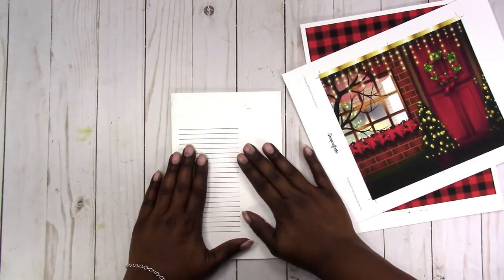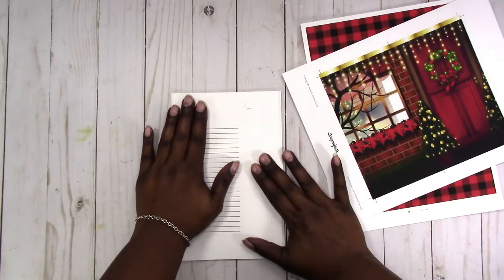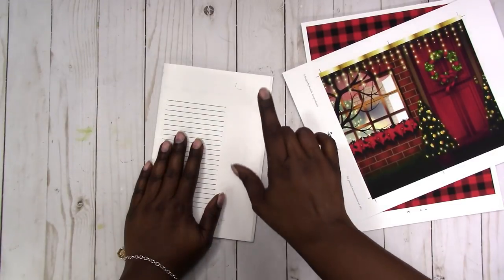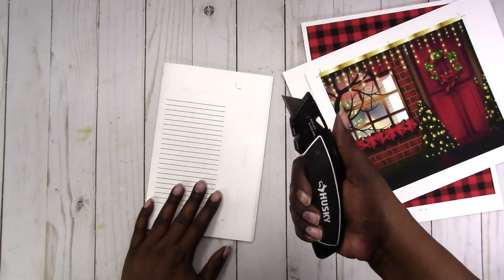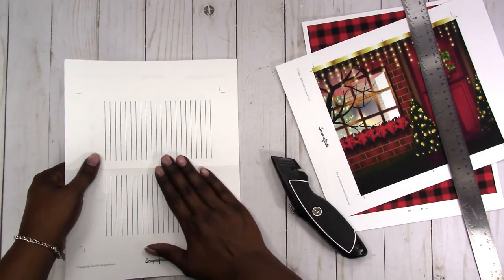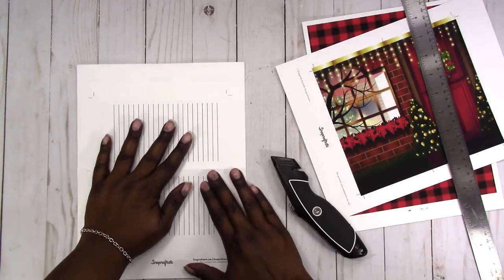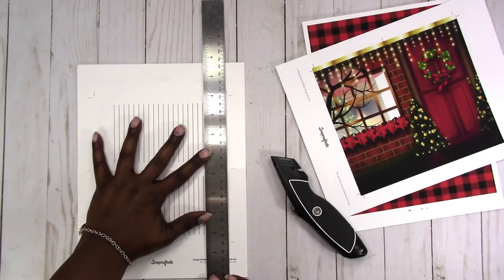Cutting is a whole other thing — for something this thick I wouldn't try to use a paper trimmer. I would use a metal ruler and an X-Acto knife. Before I got the heavy-duty paper trimmer, I was using this knife to do my cutting. If I were to use the box cutter method, I would put a clip on this to hold everything together, and I would cut the top and bottom off first — and I'll show you why.